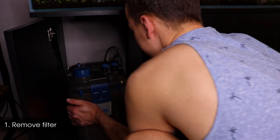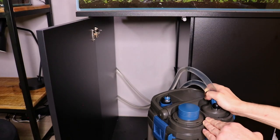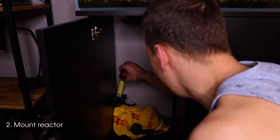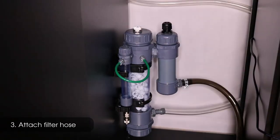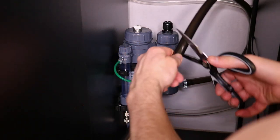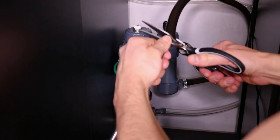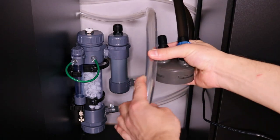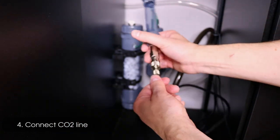Installation was pretty easy. I first unplugged the OASA Biomaster and decided where was the best place to put the reactor. The reactor had to be placed upright, so I decided to mount it on the side panel of the cabinet. After it was screwed in place, all I had to do was refit the filter hose, add the CO2 line to the bubble counter and insert the pH probe in the first chamber.